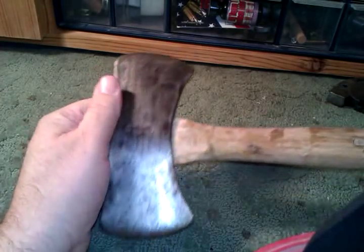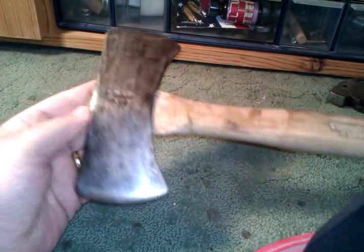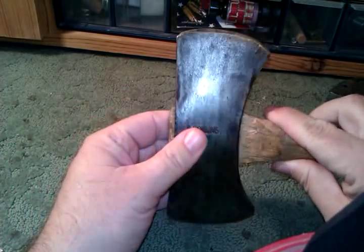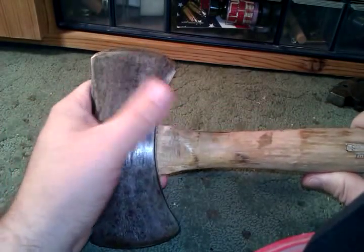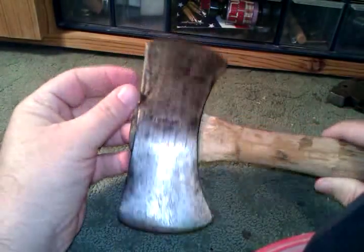Once he got the head all cleaned up and traced it out to make a scabbard, he handed it over to my grandpa Curly on my mom's side. Grandpa Curly found this handle, which is actually a half hatchet handle from Stanley — a half hatchet is a shingle hatchet — and he refit and reconfigured it to fit this little double bit. Then my grandpa Curly sharpened it really well; he was probably the best axe sharpener I ever knew.